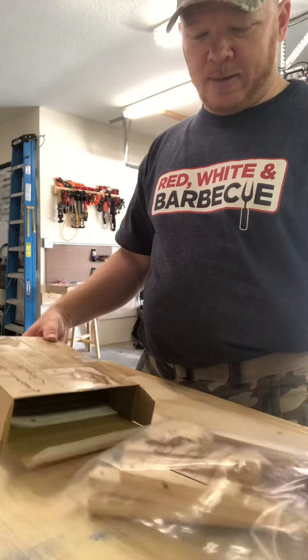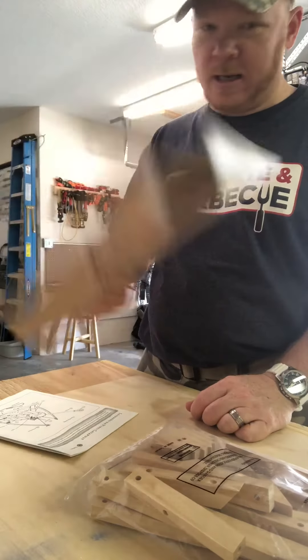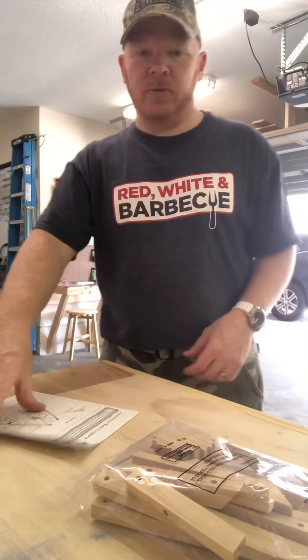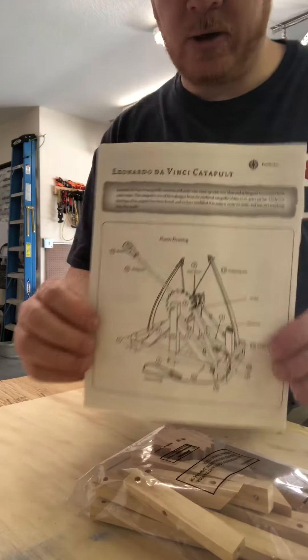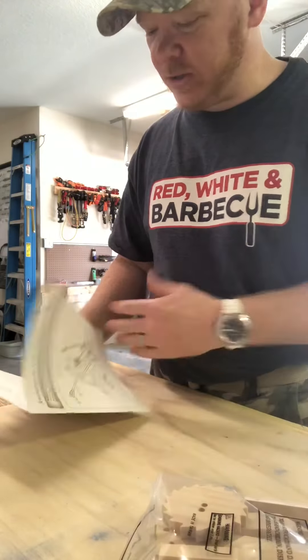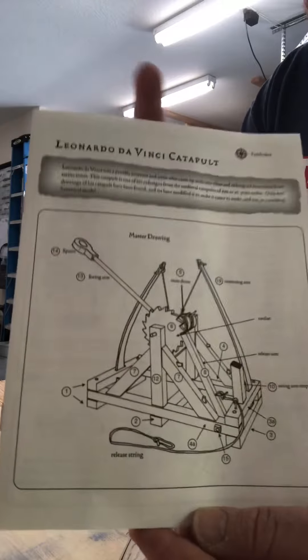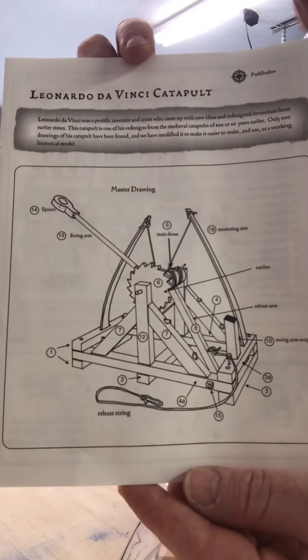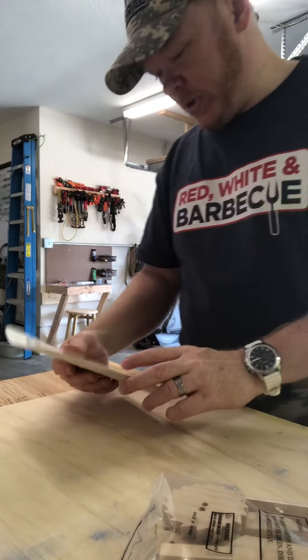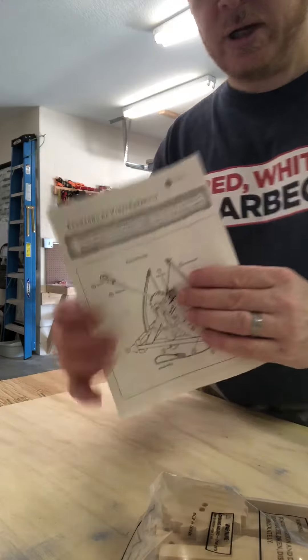All right, so pulling it out — there's a manual in here, and that's about it. Here's the manual; this is provided to us by Pathfinders. It's the Leonardo da Vinci catapult, and you can see the schematic — it's pretty cool. It's definitely got some interesting parts in there.